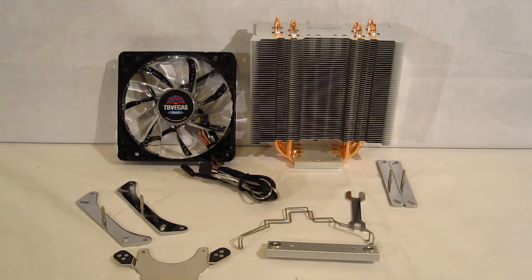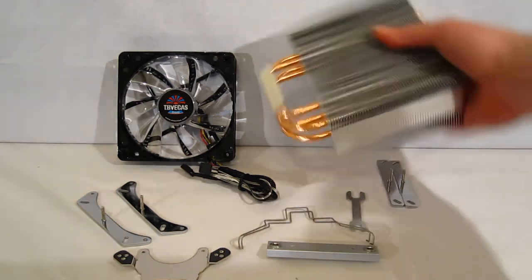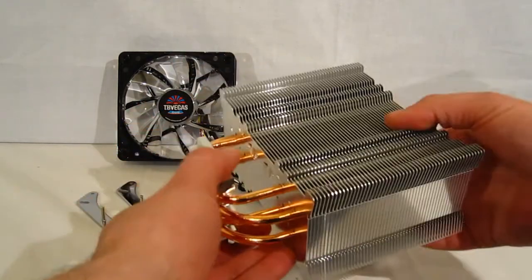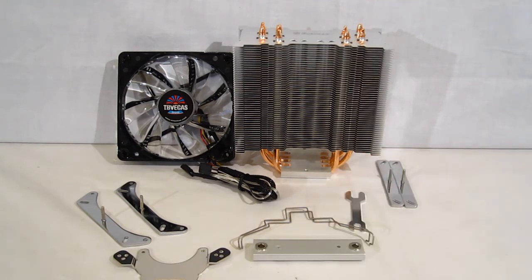So, the Enermax ETS-T40 — in this case the TB, including the TB Vegas fan — is a fan capable of 12 different lighting patterns and colors. The cooler itself features a nice tower mount design, four direct contact heat pipes at 6 mm each, a nice polished finish on the bottom with the four heat pipes running through the contact plate, aluminum fins, nickel plated to reduce oxidation, a very sturdy and secure mounting kit — a well-known mounting kit that we've used before, so we know it's going to work. The ETS-T40 TB Vegas from Enermax.